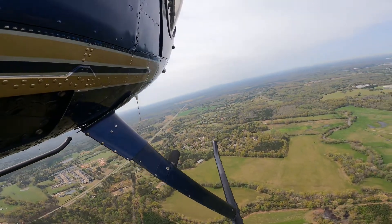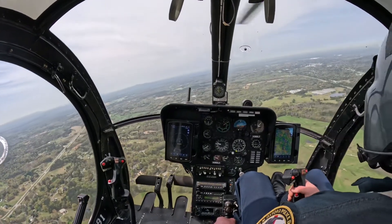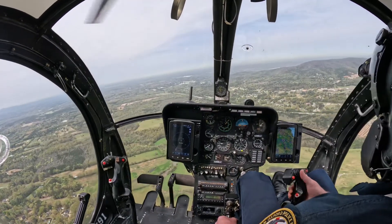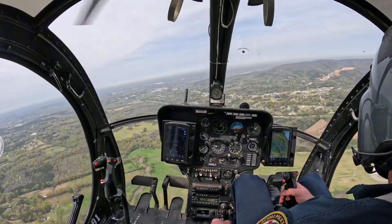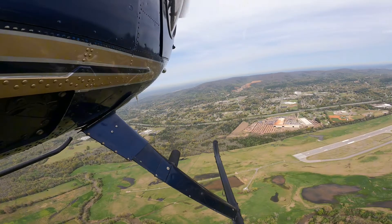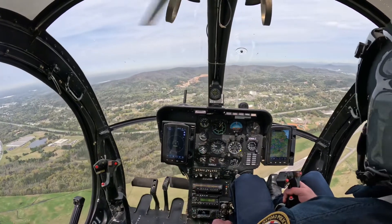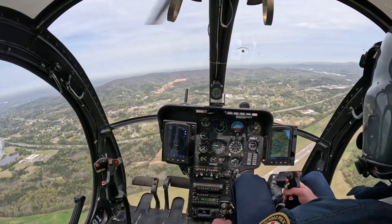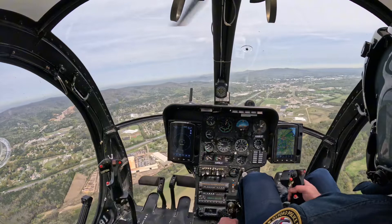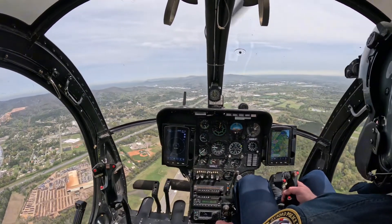We don't have anybody on final on runway 5. We're about 2100 or so. Airspeed's slowing — just get to where we need to. Airspeed's about zero now.